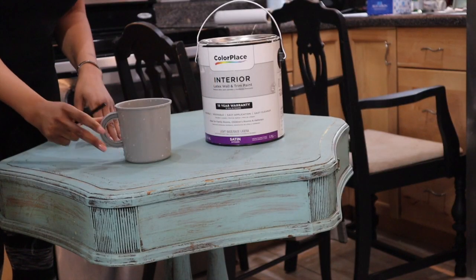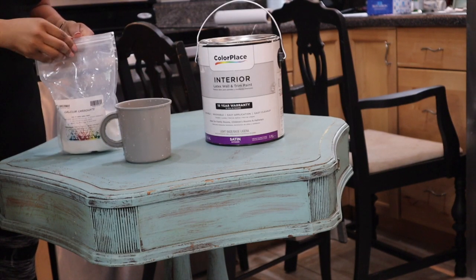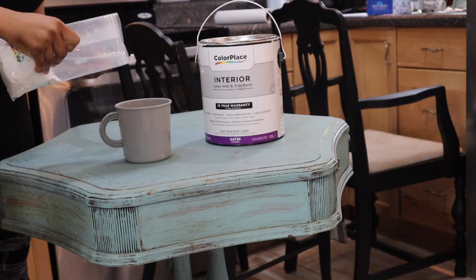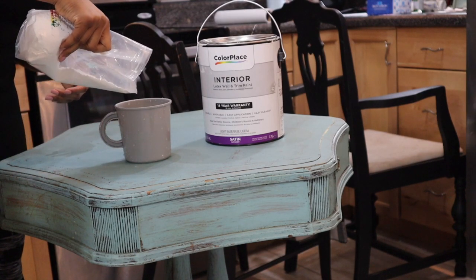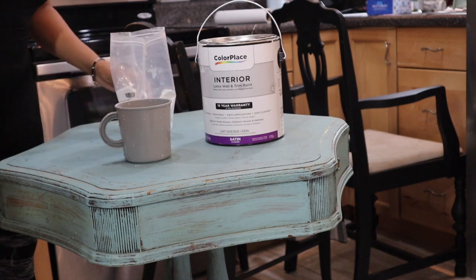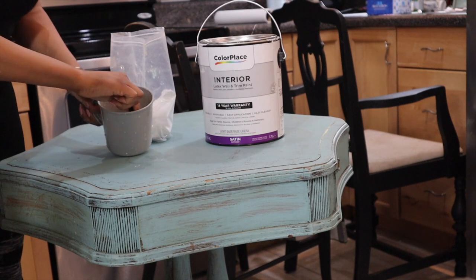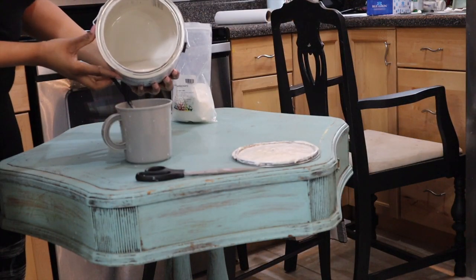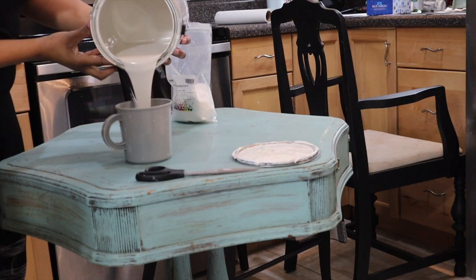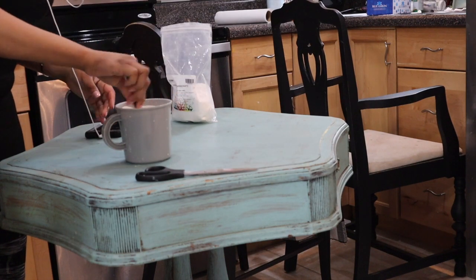To make your own chalk paint, you just need a container, satin or flat paint, and calcium carbonate powder — you can pick this up from Amazon, the link is in the description box. It says add one to two cups of calcium carbonate to four tablespoons of hot tap water, mix to a smooth paste, then add one quart of paint and mix well. I just freestyle and do my own thing, and the paint always turns out nice.